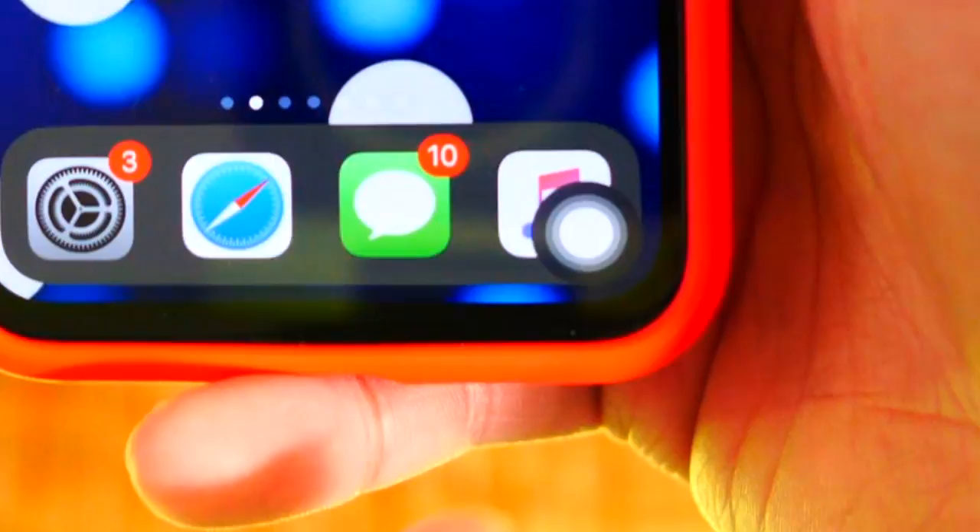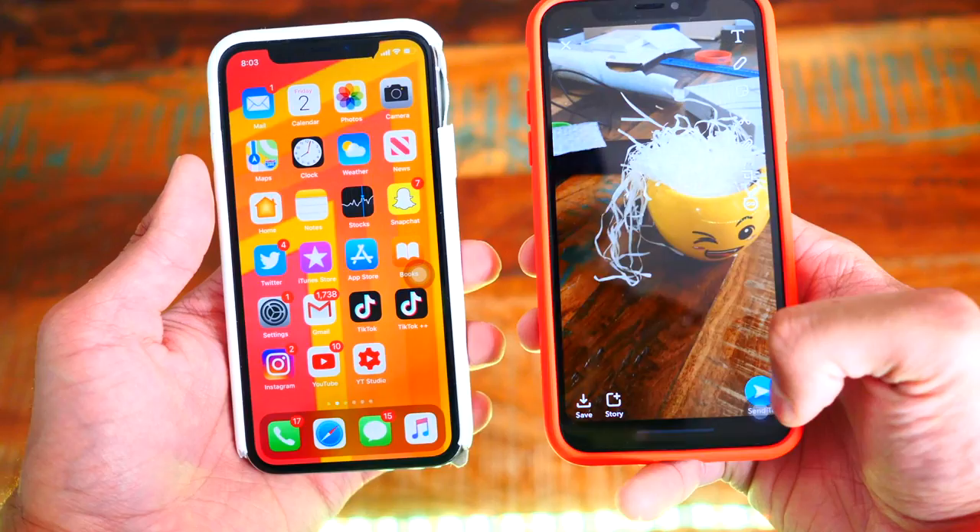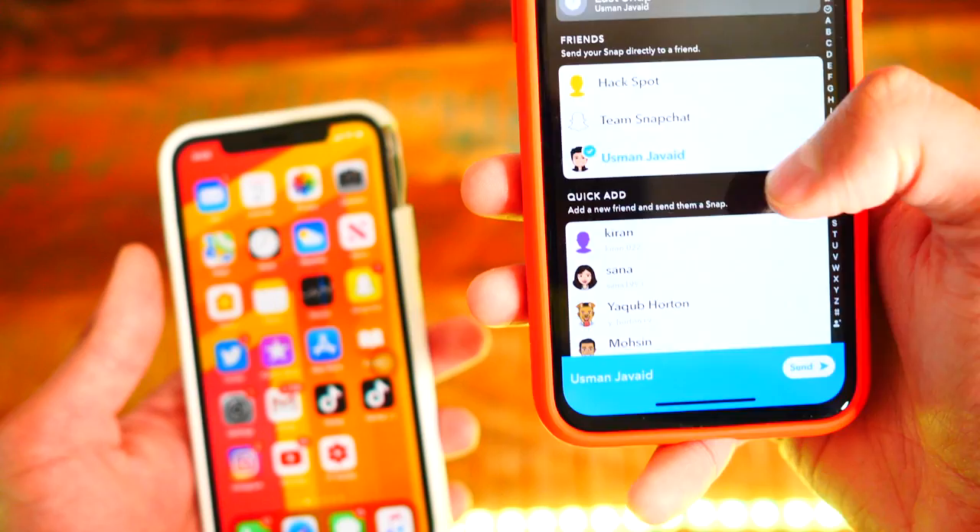Now we're basically done with setup. I'm going to open up Snapchat on this device and send myself a snap — there it is, let's send it over to myself. I got the message right there. We're going to keep an eye on the 'Delivered' status over here.